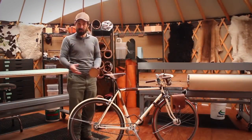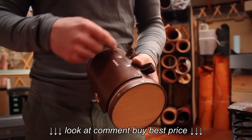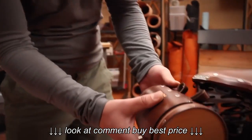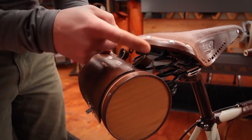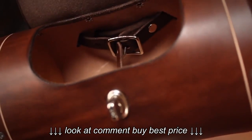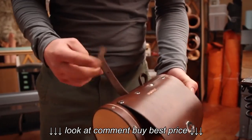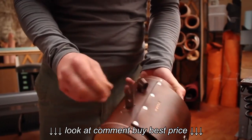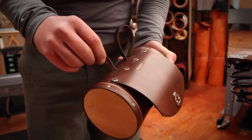You can install it on saddles in two different ways and I'd like to show you how to do that right now. There's one belt that weaves through four bag slots and it attaches to two bag clips on a standard Brooks saddle. Inside you'll find a belt and that belt weaves through these bag slots.